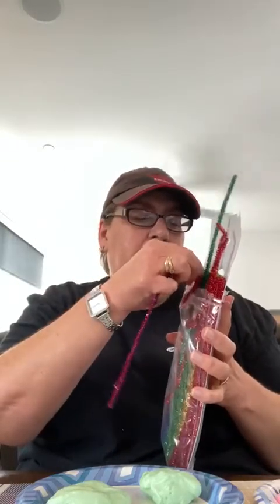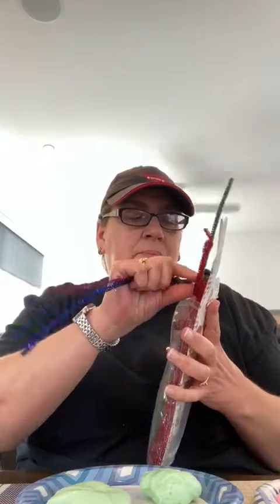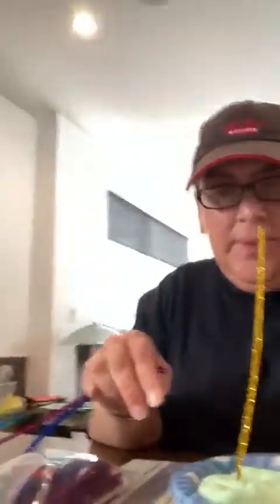I have pipe cleaners — different colored pipe cleaners — and I'm going to take a few pipe cleaners and put them into the fluffy slime. The fluffy slime is gonna hold the pipe cleaner up! See how it's holding it up? I have a yellow one — I'm gonna make sure it doesn't fall, I'm gonna squeeze it tight.